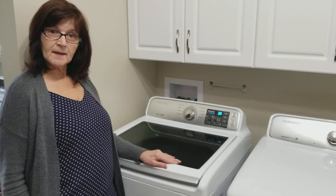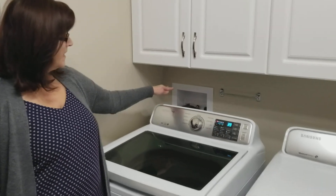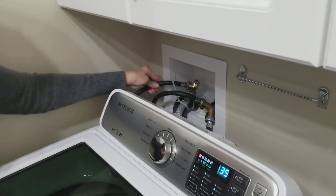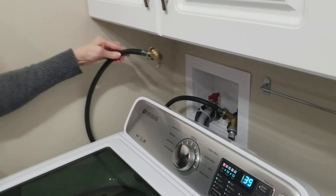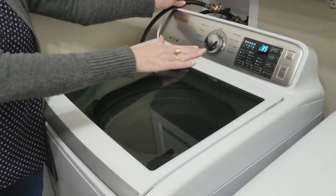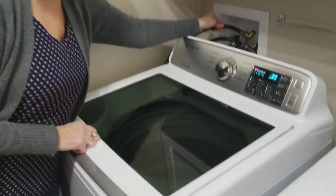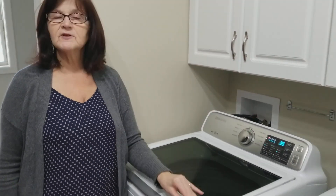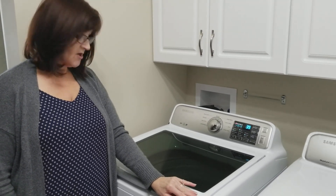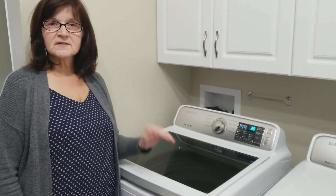My husband came up with the solution that we need to put more water in the machine. In the back he has installed a tee in our water supply line, so now I have a hose like so. Once the washing machine has filled to what it thinks is enough water, I stop it, pause it, open up my line, and add more water to get sufficient water in to properly wash the clothes. It's not an ideal solution, but because Samsung would do nothing for me, this is the solution I had to come up with.